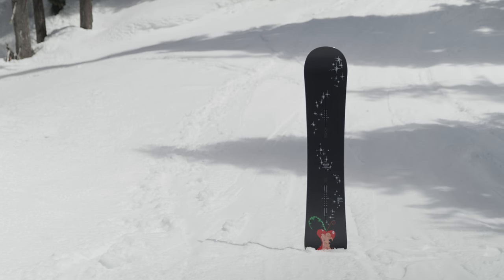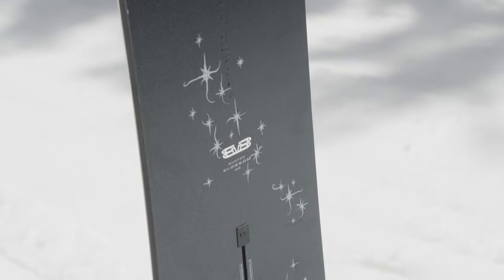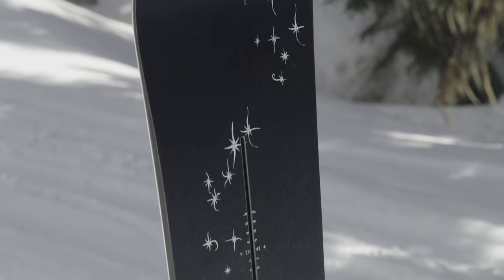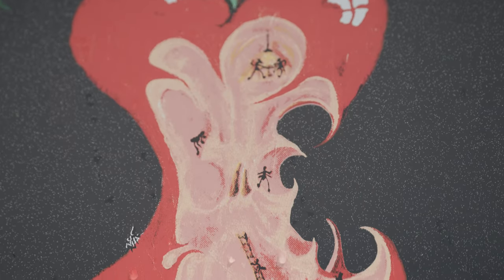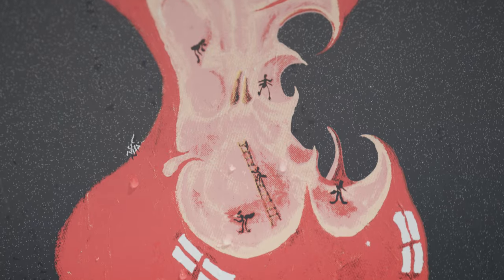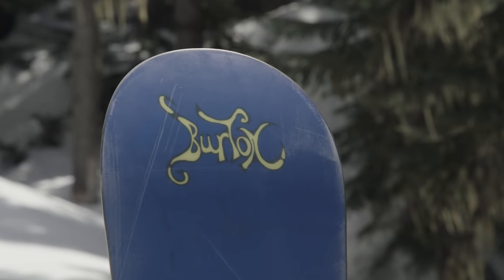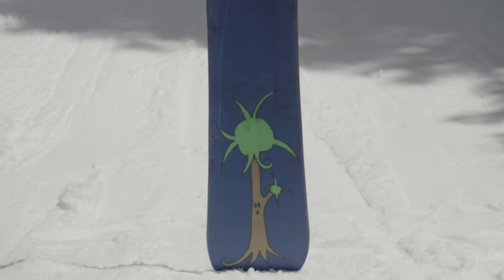The Blossom is a true twin shape with twin flex that's equally comfortable riding regular or switch. The camber bend allows for powerful turns and poppy precision, providing a snappy feel distributed evenly across the entire board. The Blossom features Burton's patented Superfly 2 700 gram core and dual zone EGD. The Tri-X fiberglass with carbon i-beam provides versatile flex and response for everyone with an ultralight carbon backbone that increases pop.